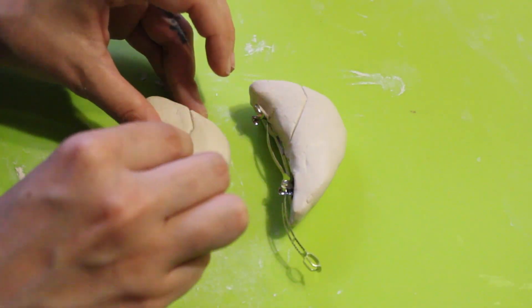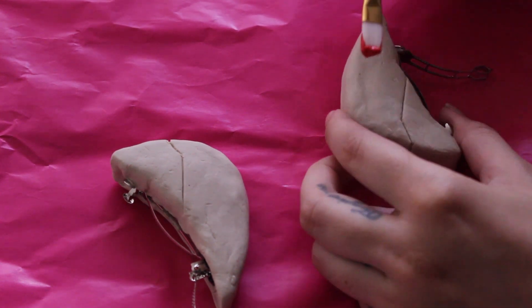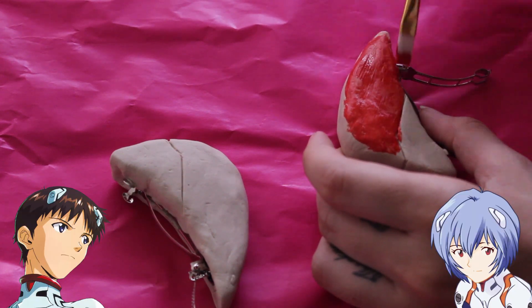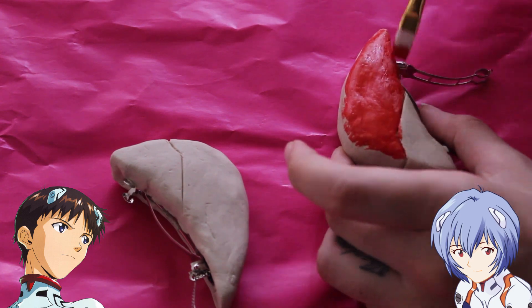I let them dry for at least 24 hours. Then, since I was doing Asuka's hair pieces, I painted them with red acrylic paint. If you're doing Rei's or Shinji's hair pieces, you need to paint them white instead.